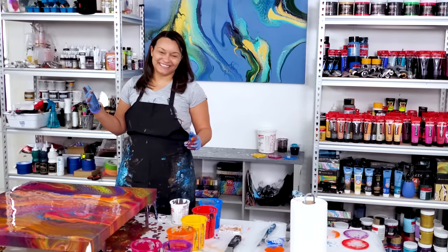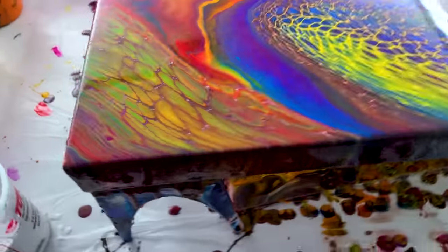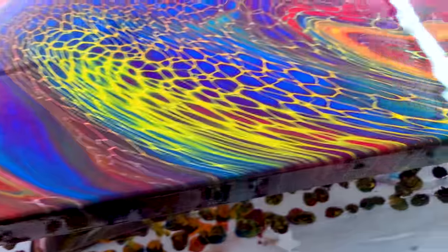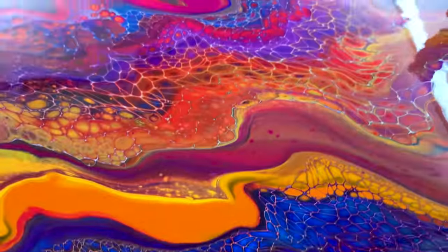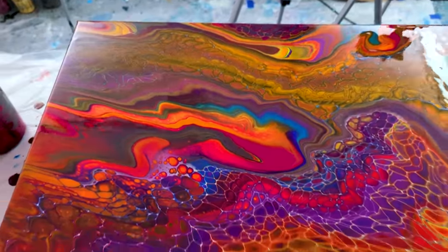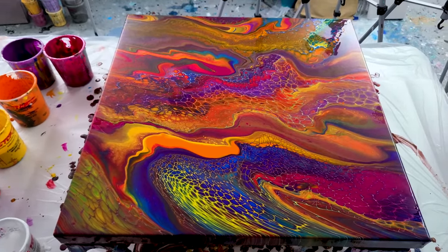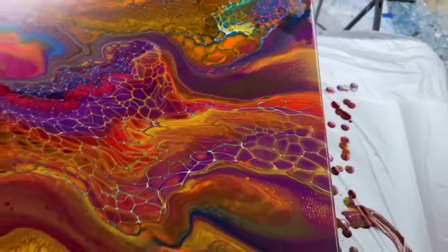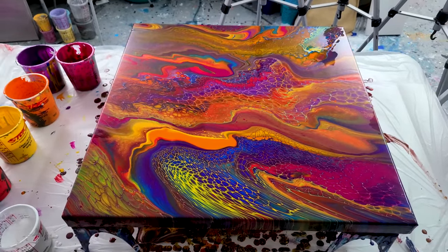All right, I'll show you what it looks like wet. The pieces of it are beautiful — look at that corner. There was no green in here; that's the yellow and the blue mixing together — look at how bright and beautiful that is. Look at that section right there. The entire piece is gorgeous. I feel like that orange is not that bad. This is going to be one that I just let dry and we'll see how it turns out.